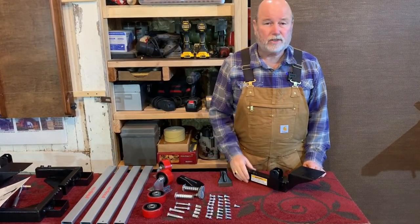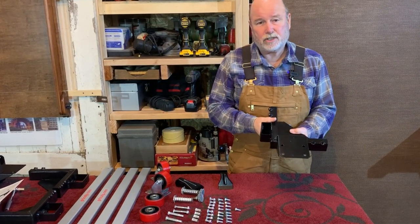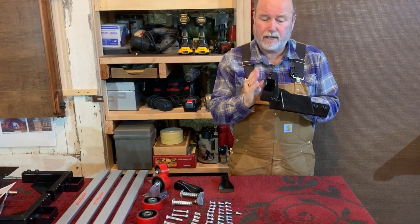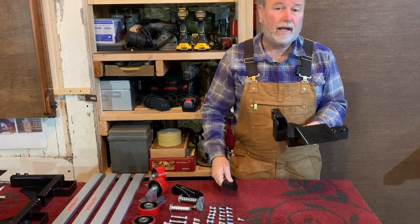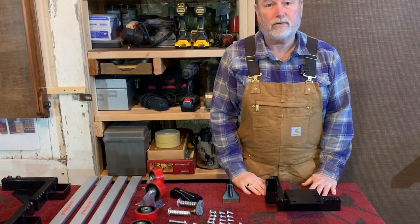As well as counting everything to make sure it's present, you also need to look for quality or damage in shipping. In this case, I found this bracket has a little bit of a bend right here on the corner, just enough to prevent this piece from being installed. I can fix it, but it's a good thing to know before I started the assembly.